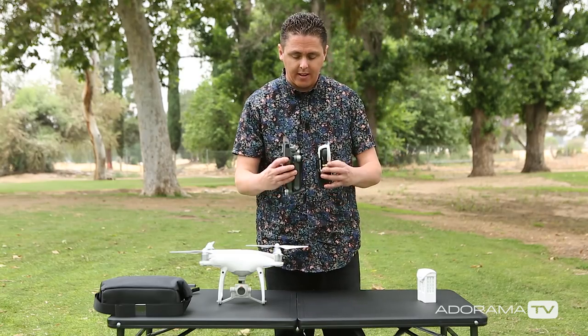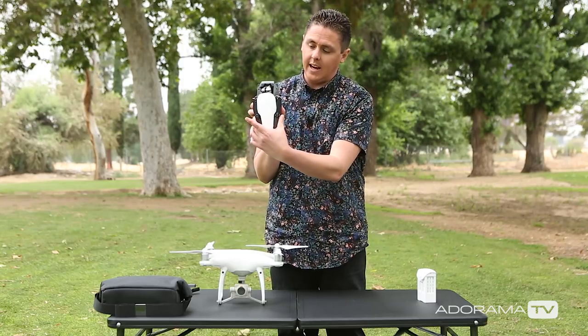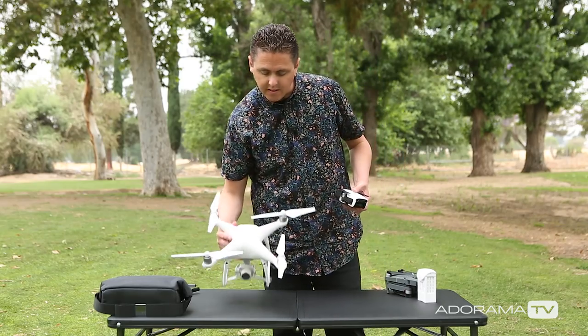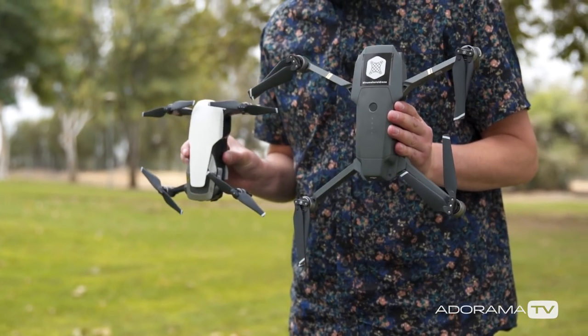We have the Mavic, you can see it's quite a bit thinner, not as tall. And then compared to the Phantom 4 Pro — so let's compare how it looks to the Mavic unfolded.